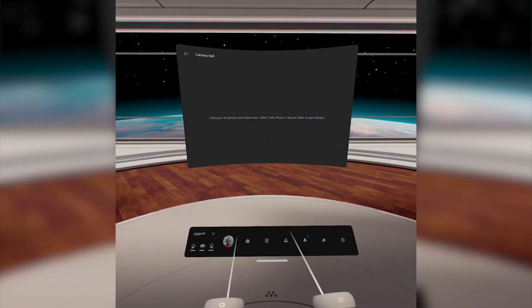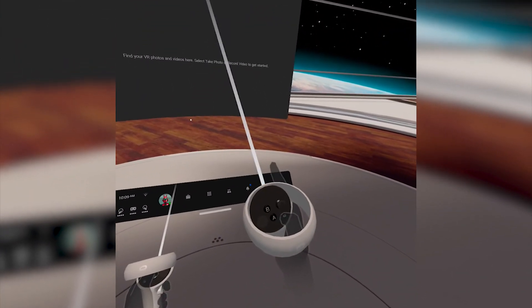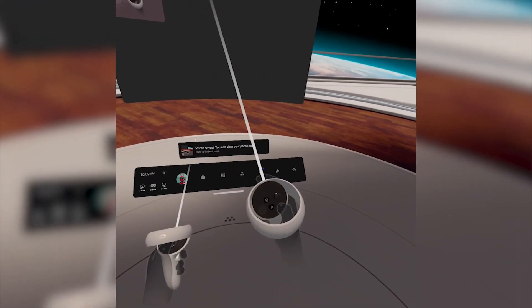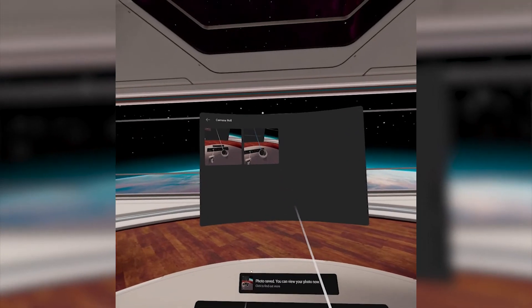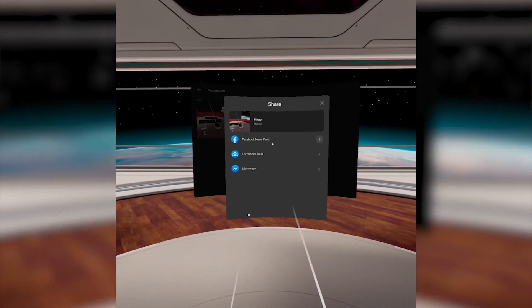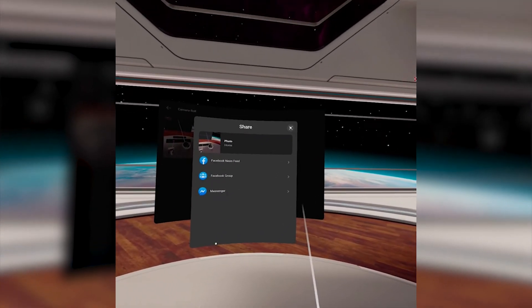Almost forgot your bonus tip! If you want to take a screenshot on the Oculus Quest, it works the same way as recording does, but there's a shortcut. At any point during gameplay, hold down that right Oculus button and hit the trigger on either controller. This will instantly take a screenshot and save it to your Oculus Gallery. From there you can instantly post it to Facebook or move it to your PC the same way you did the videos.